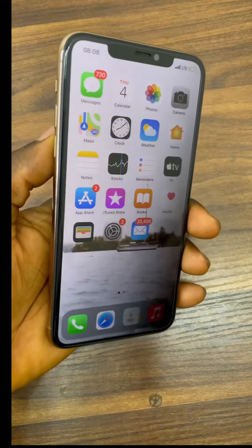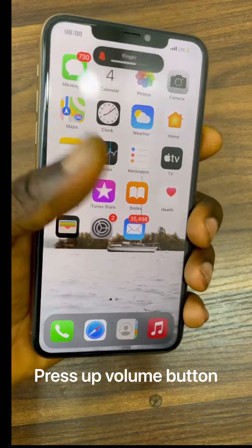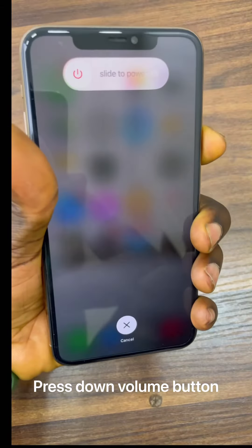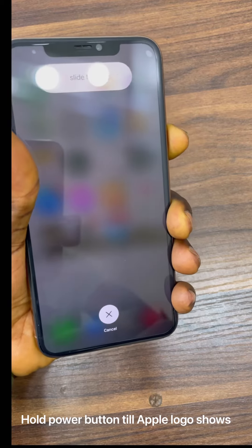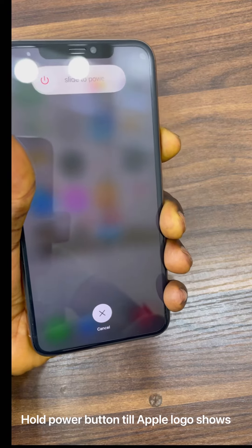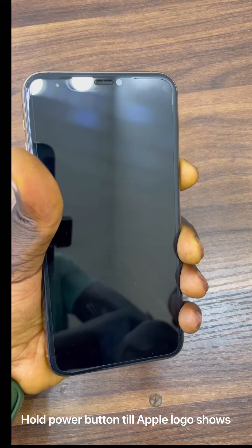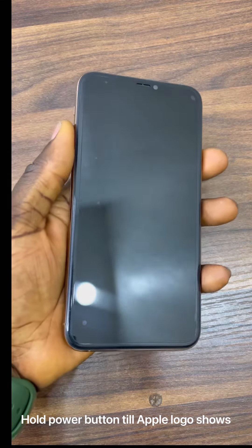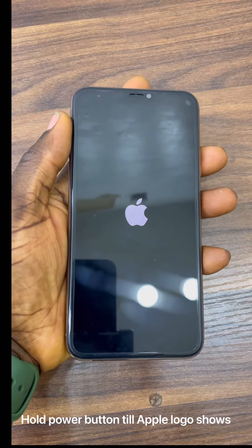All you need to do is press the up volume button, the down volume button, and then hold the power button until the Apple logo comes on and shuts off. So now we just did a full restart on this phone.